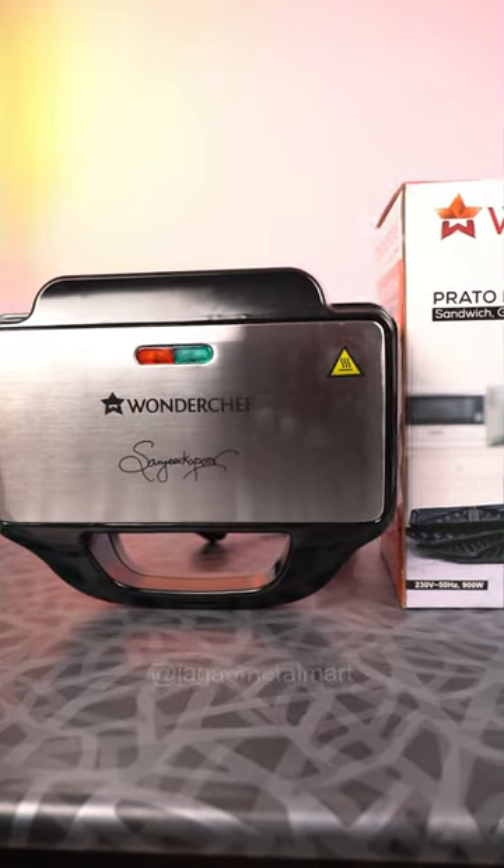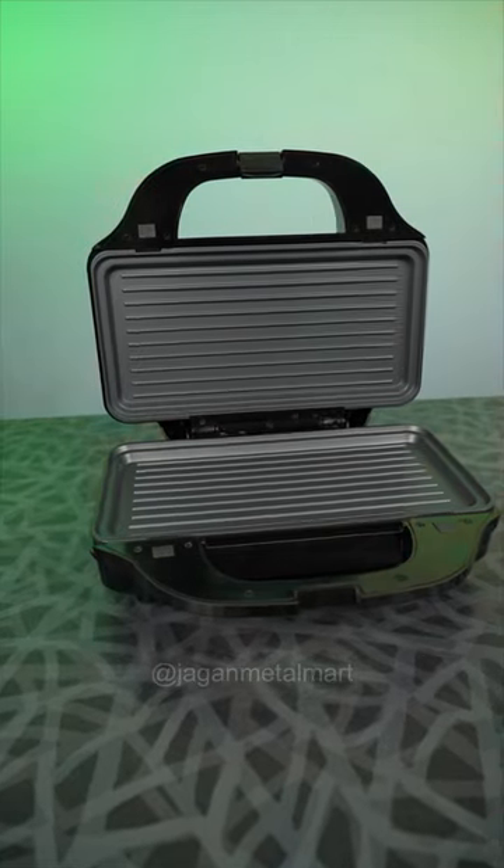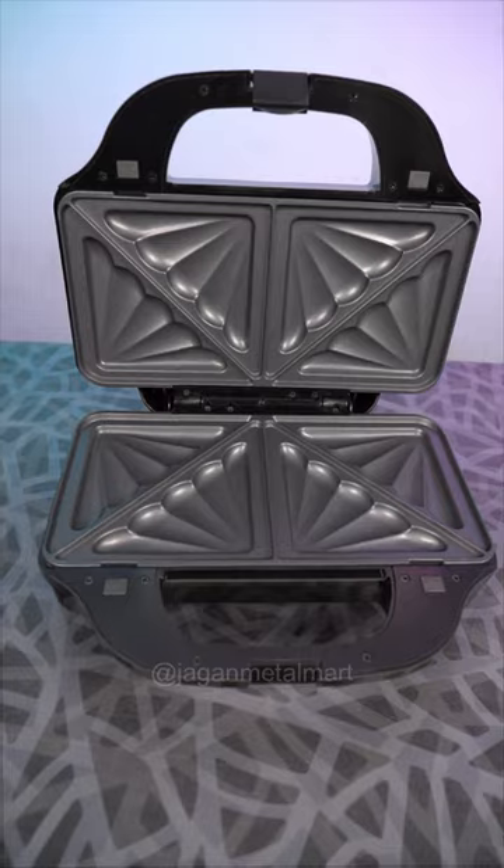This is the sandwich maker. You can use the sandwich, grill, and waffle. This is a grill plate. This is a waffle plate. This is a sandwich plate.